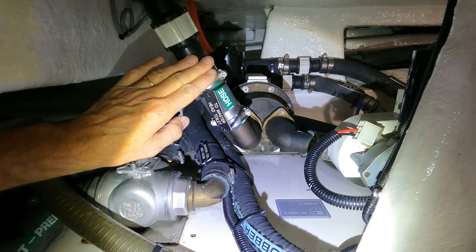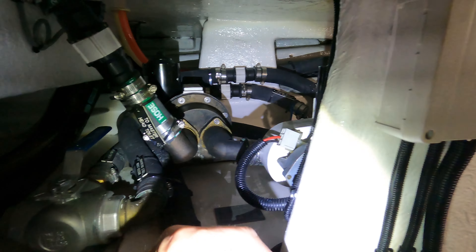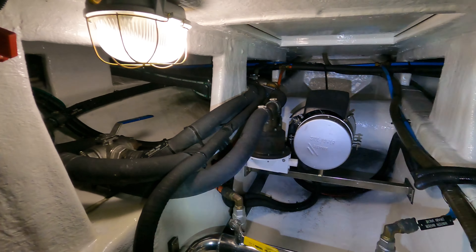Here you can see some valves where you can decide if the head compartments are going overboard or into the black water tank.